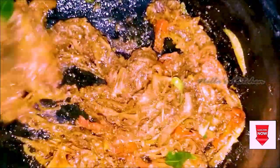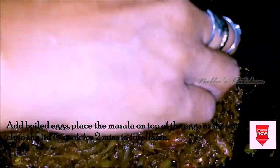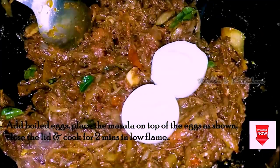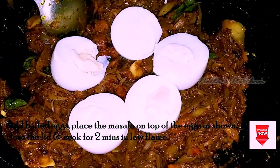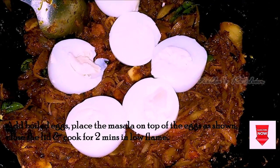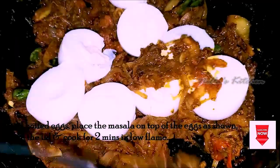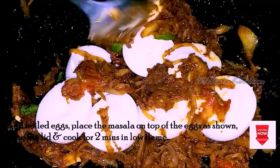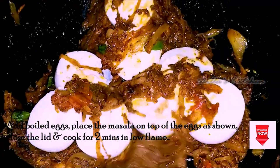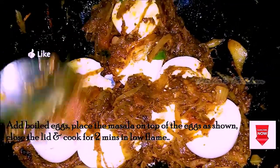Mix it up and add the sauce as well. I will add the sauce after it. Add the sauce and add 2 pieces of sauce.